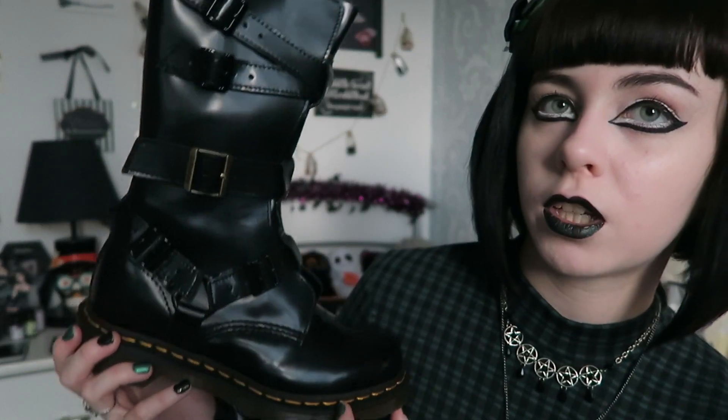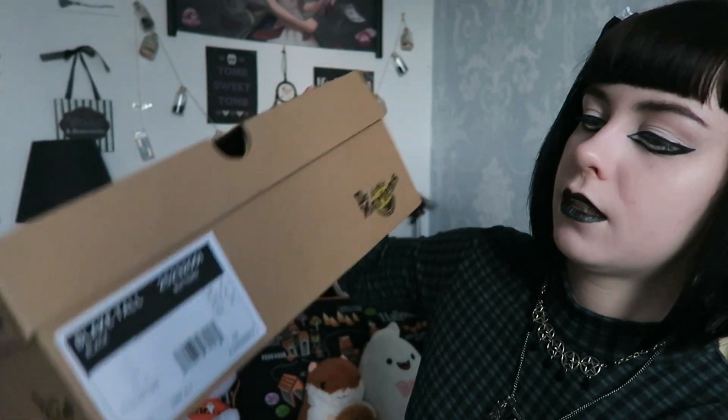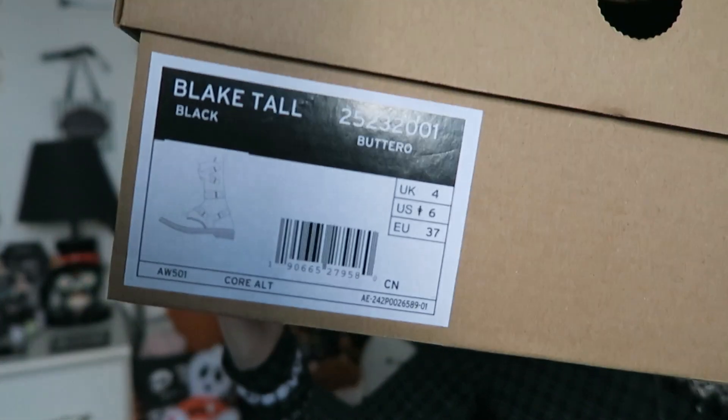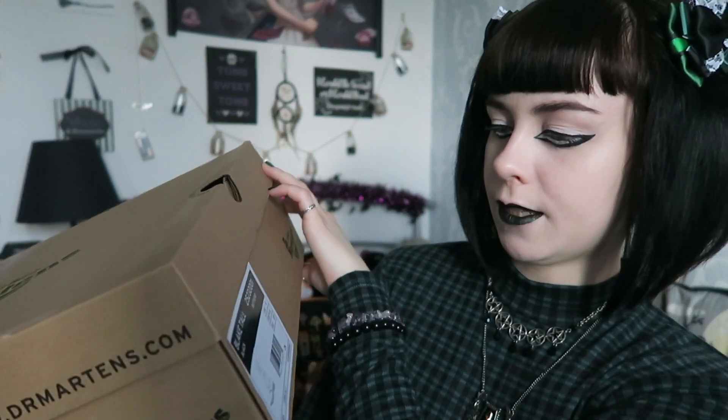This is what the shoes look like — as you can see they are a tall pair of boots. They did arrive in the standard Doc Martens box, and I got them in a size four.